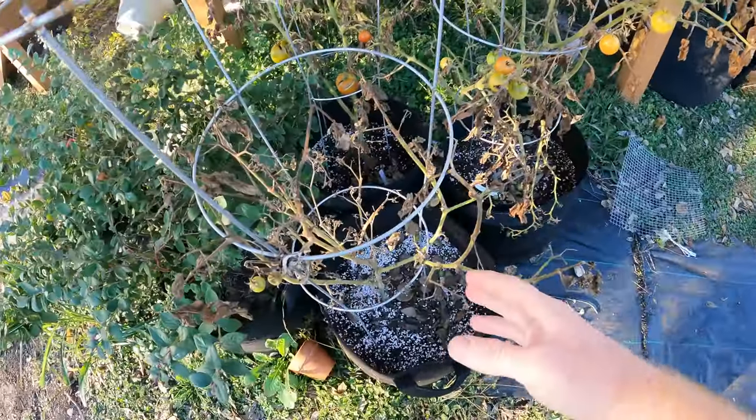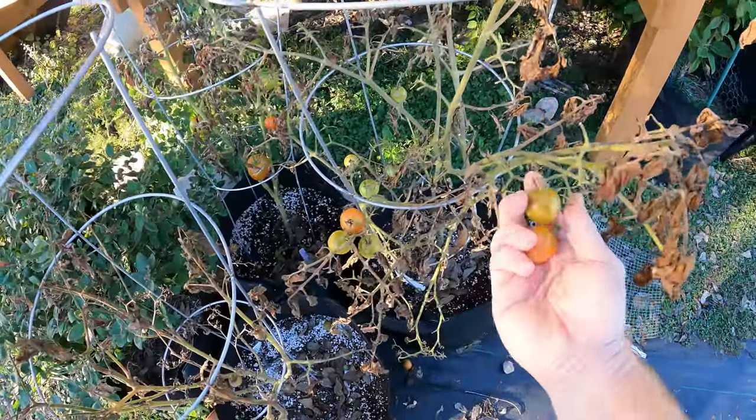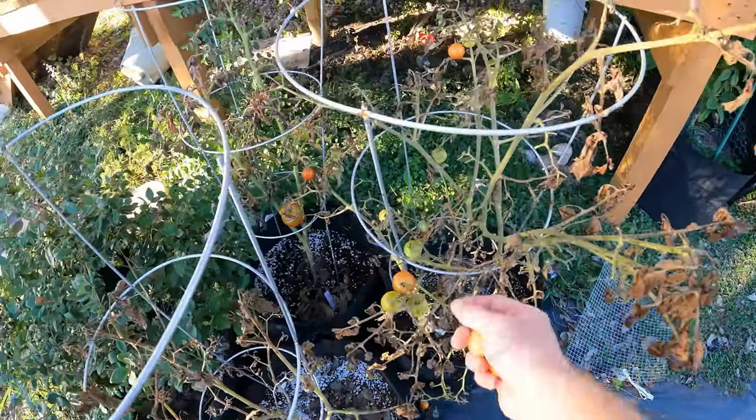I'm also going to be amending the soil as well, in a really easy way, and I'll bring you guys along and show you what to do. As you can see, these plants are worth nothing now — they're just dying back, completely dead.